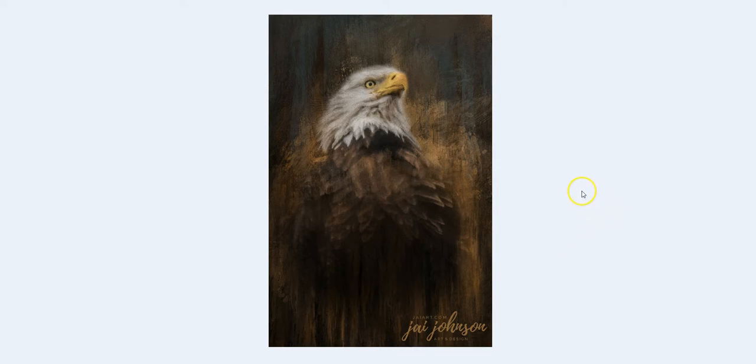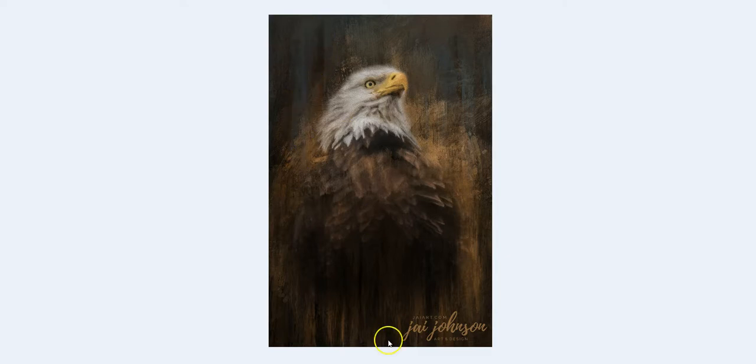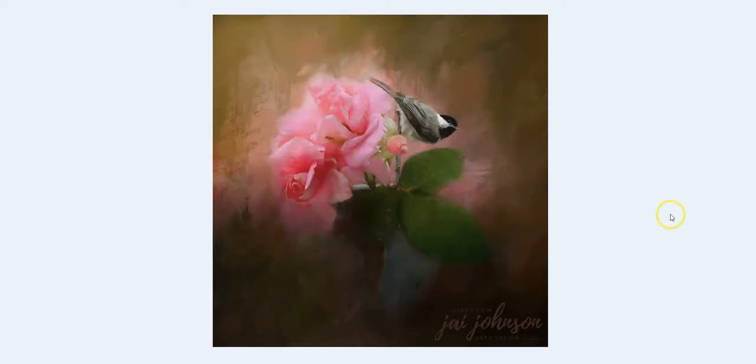Here is another eagle photo that I blended — ran a little Topaz Impression on him very lightly — and then I added some of the streaks in here. These are some of the streak overlays I added after blending him with the texture, in different opacities and layer modes. This is a still life of some roses in a vase that I photographed last summer. I added in my little bird and then ran Topaz Impression on the whole thing and blended it with the texture — there are no streaks, drips, or splatters in this one.